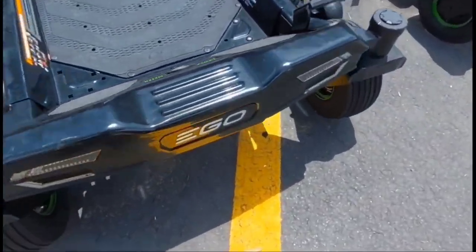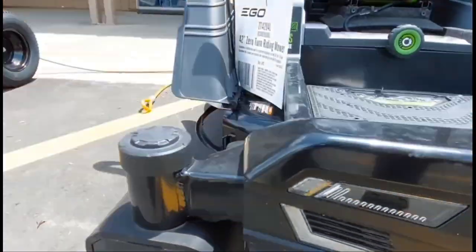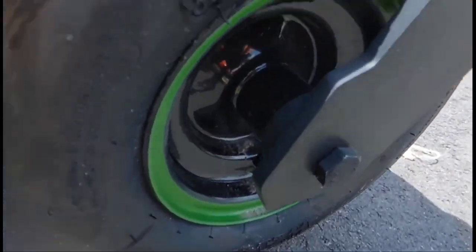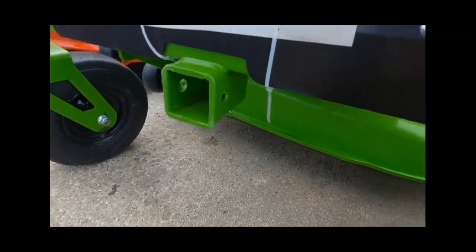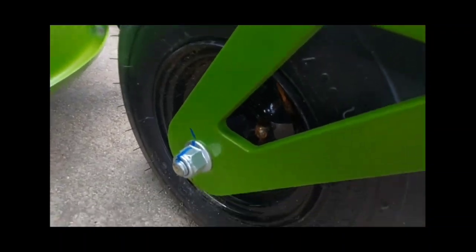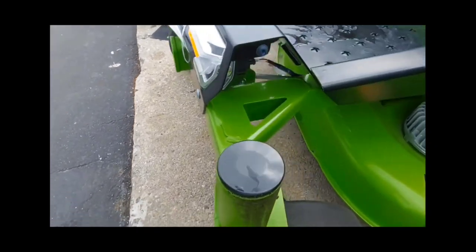I try to look everywhere when I'm looking at a mower, so up front I was looking for the grease fittings and just trying to see what the front looks like. When you compare that to the Greenworks Pro, it actually has a tow hitch in the front, which I think is super cool. It also has the grease fittings at the tires and around the area that you need the most, and for me that's great because that makes maintenance easy, and that's something you want to do yearly.